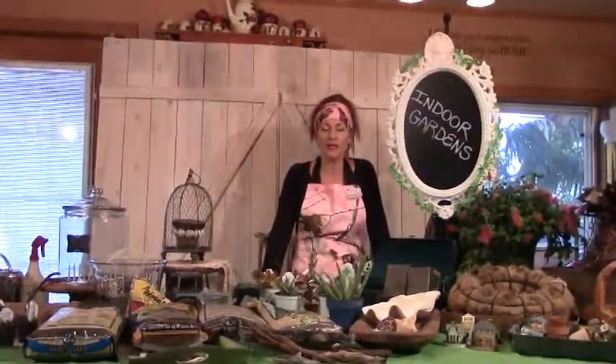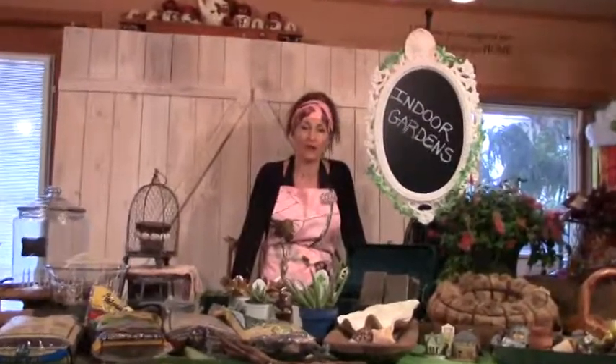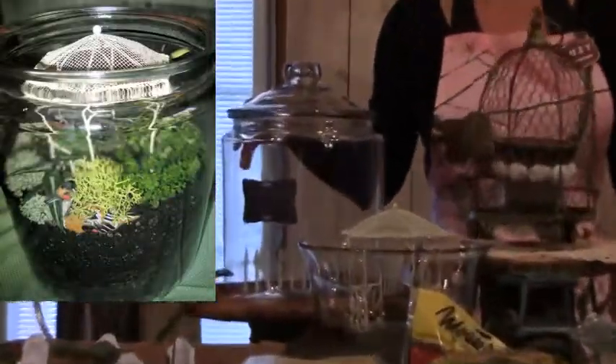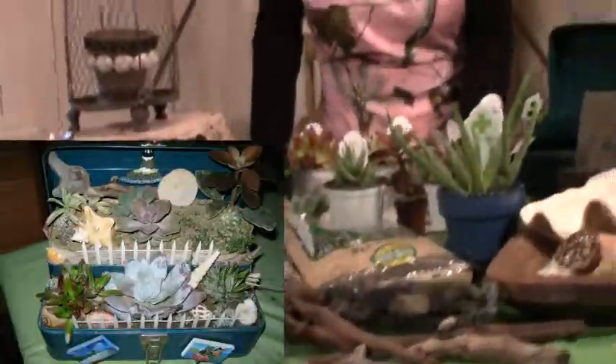Hi, Suzy Homesteader of the Rockies, and welcome to the Suzy Homesteader channel. Hopefully you got to watch part one and part two of our indoor gardening series. We talked about doing terrariums for moisture-thriving plants, and we talked about doing some terrariums for succulents.